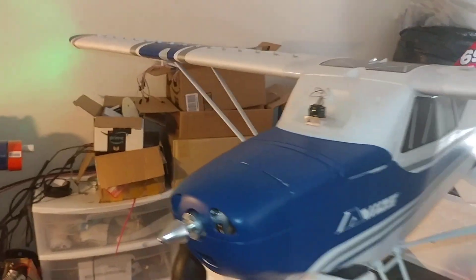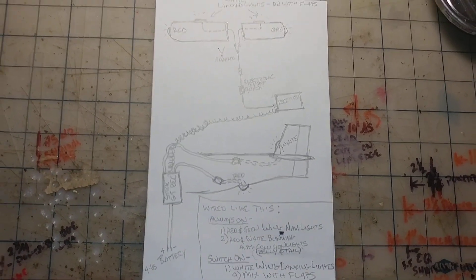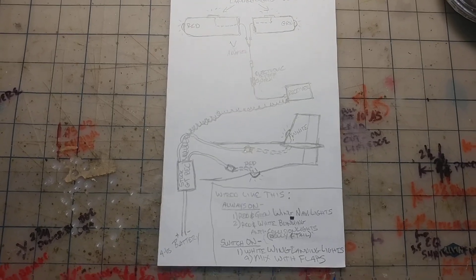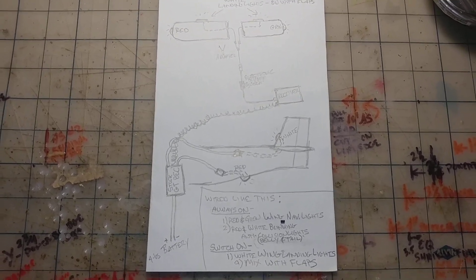If you're interested, here is a little diagram I drew up. I'm not the best artist in the world, but that should help you if you need a visual. Hope that helps.